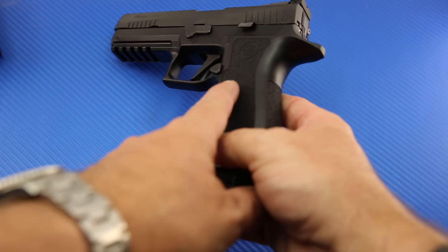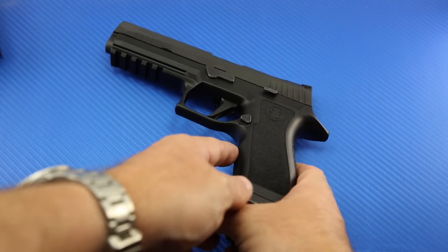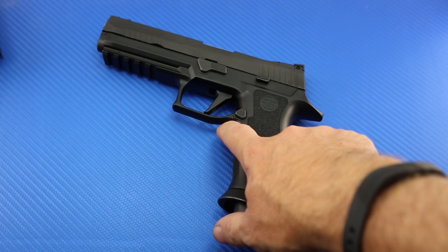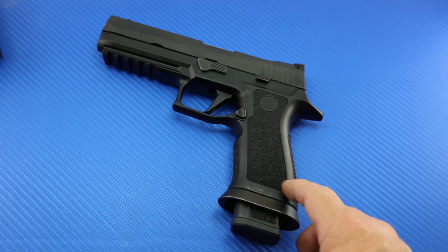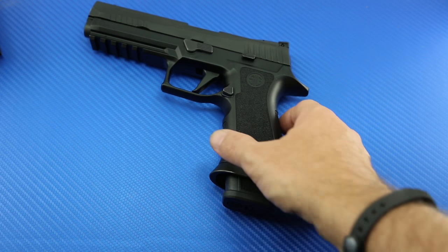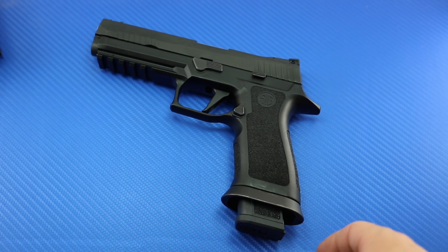The X5 grip module is different — it's contoured differently. One of the things I really like is this cut area underneath the trigger guard, which is so much more comfortable when you're shooting a lot of rounds in competition than the standard P320 grip modules. The gun also comes with a flared magwell — a metal piece that can be removed — but with the piece installed, it makes fast reloads much, much easier. That's a great feature for the competitive shooter.